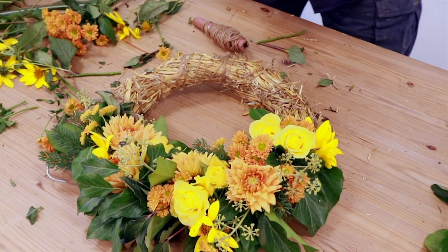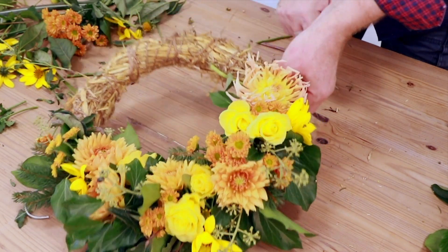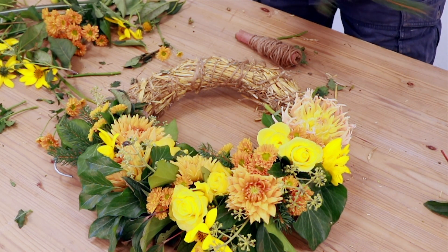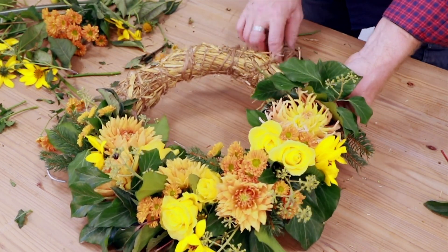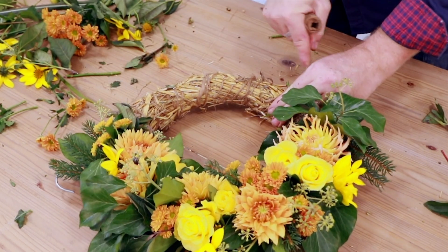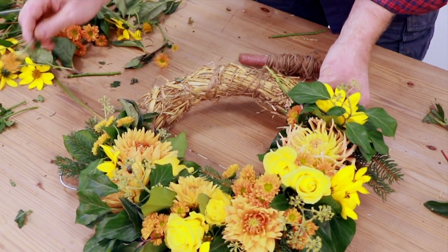If you think about a shop, you're going to send out your funeral work in the morning, probably to the undertaker or to the church. You would take these out of the water source you've left them in overnight, let them drain down a little bit, then into the van and off it goes. By which time it will have drained any excess water — no problem at all — and it'll be fine at the funeral.